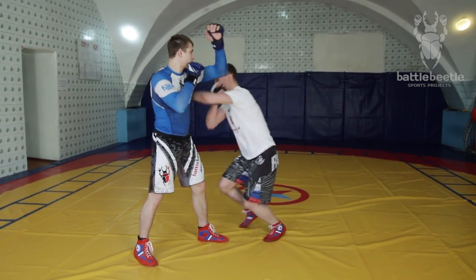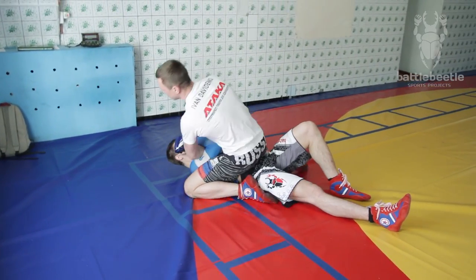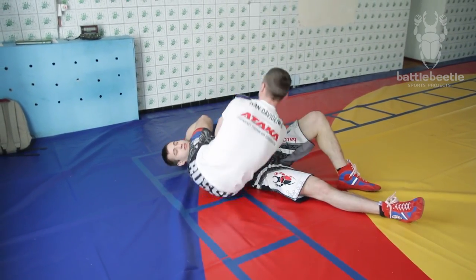I step aside, throw his arm out, take him down, get into mount, rain down with punches, and finish it off with an arm bar.